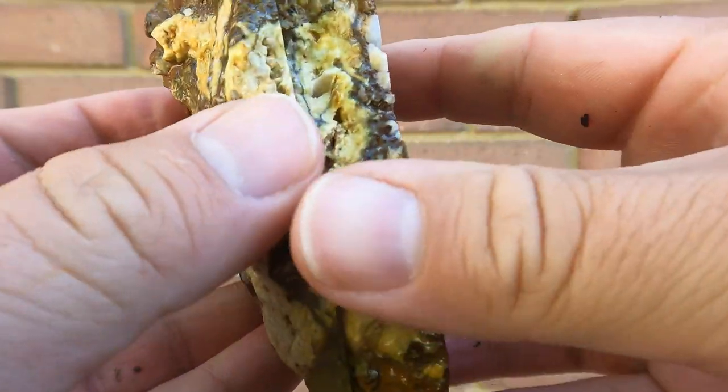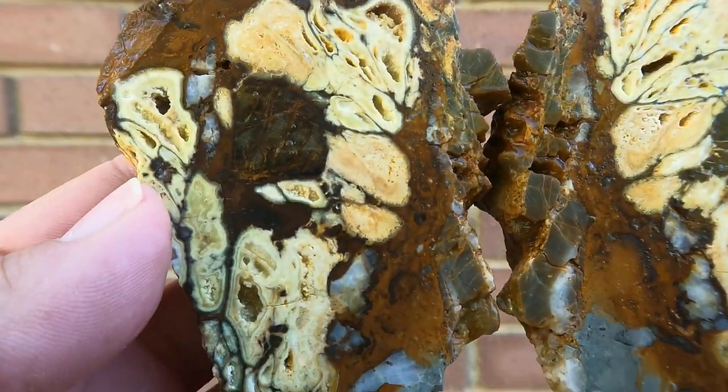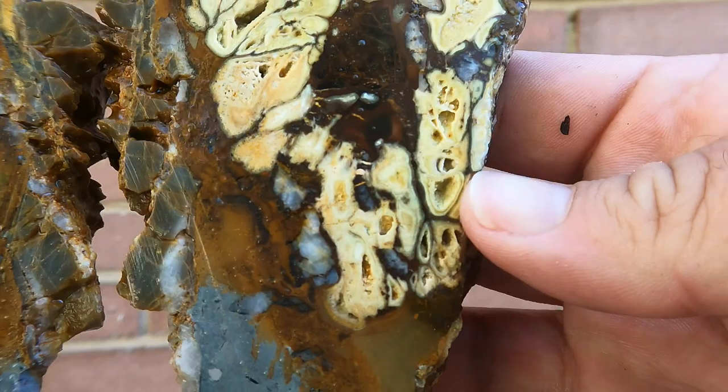Here's some more Clay Canyon Crandallite - a lot of yellow. Take a look at that side, and on that side. Nice.